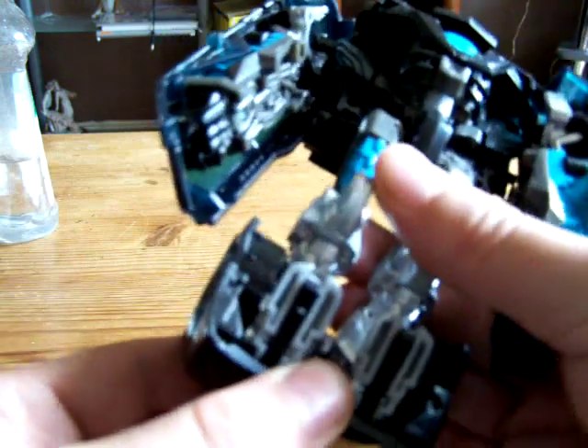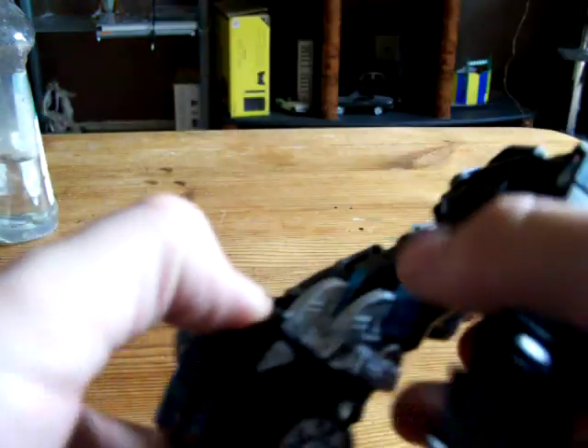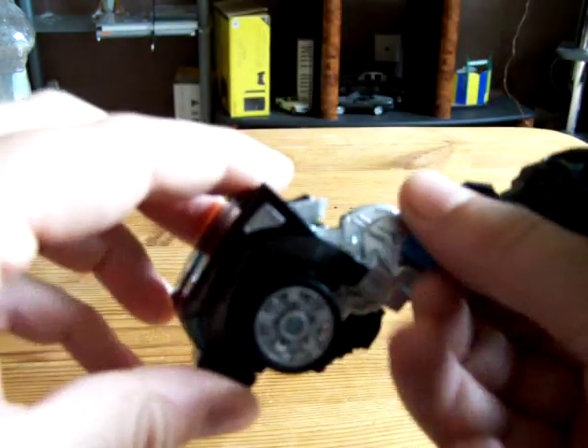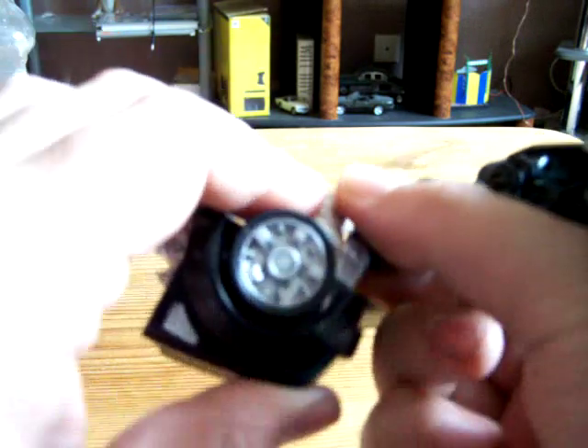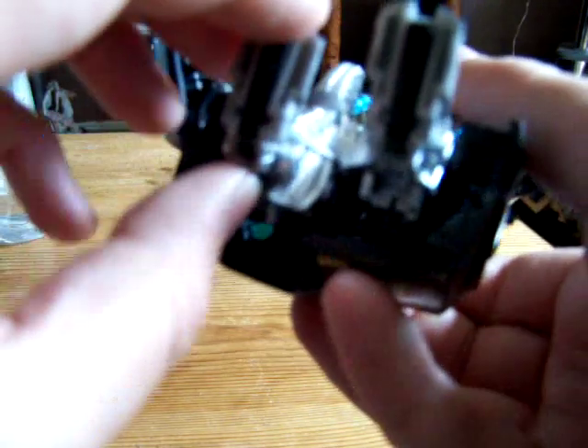Then you want to split the legs. Bring these panels to the back — bring it back to the back of the leg, and it stops at a stop. Then you want to pull out the feet from the folded away position, and pull out the ankle spurs.